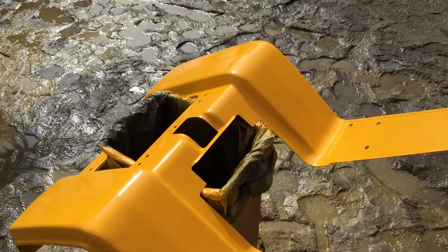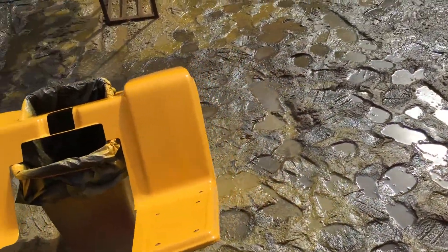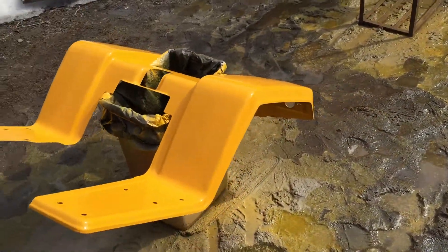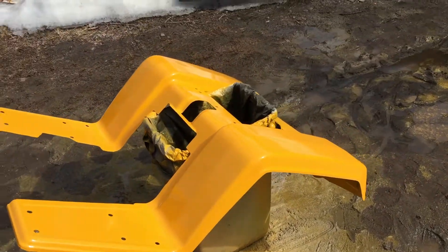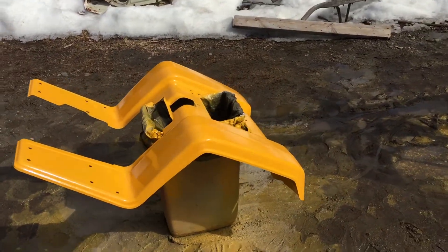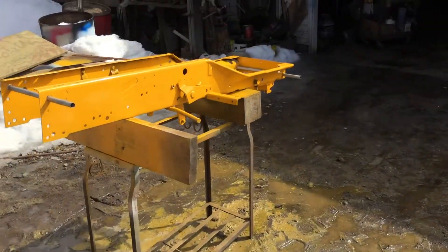This is the school bus yellow, and to me I think it's just Cub Cadet yellow sold in the gallon. It looks exactly the same, and it's the right color for this 782.